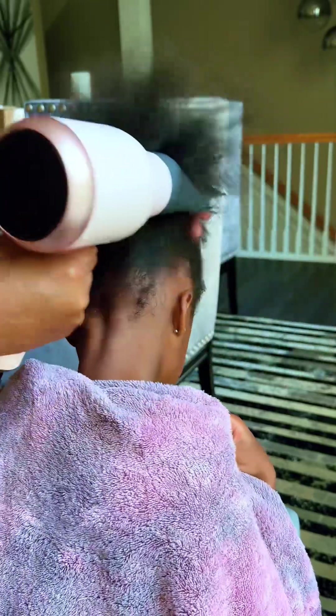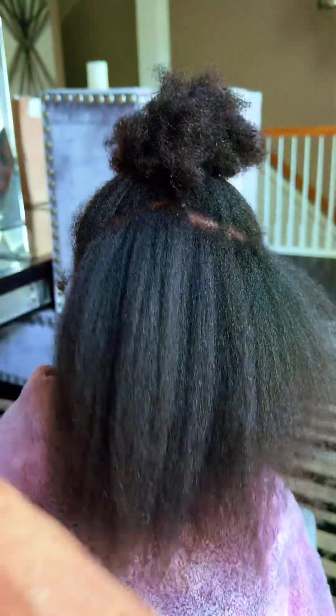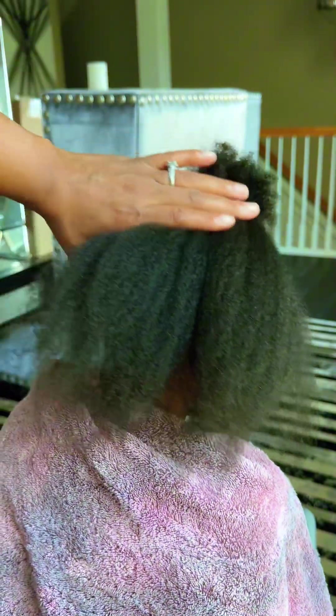In the previous clip I was holding the nozzle, and now this time I'm holding the handle to be able to blow dry the back of her hair properly. This is going to help you get the hair as straight as possible with just blow drying.